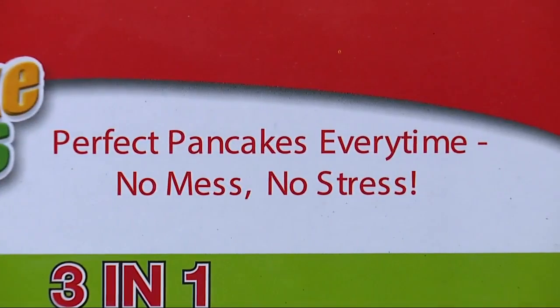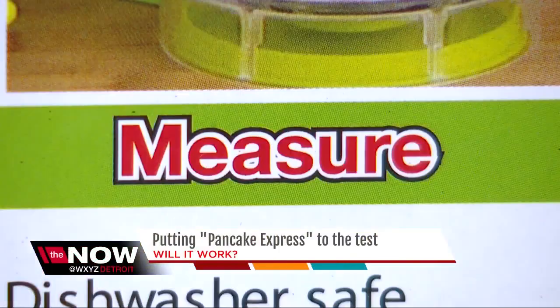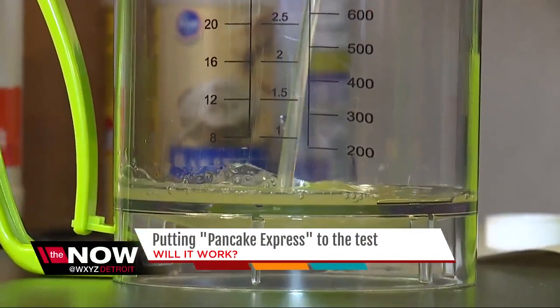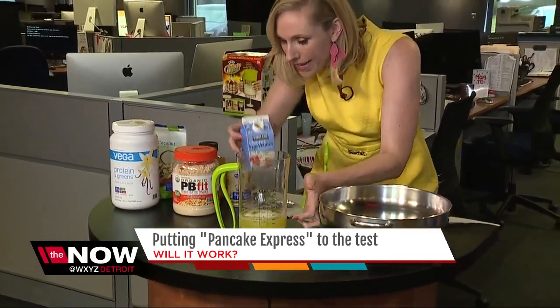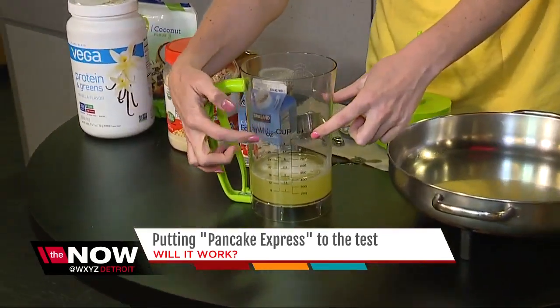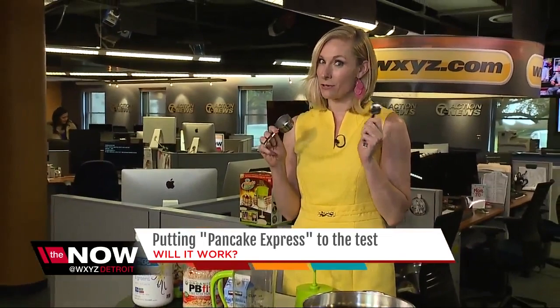It promises to make perfect pancakes in just seconds without the mess. The Pancake Express actually has a measuring cup on the side of the container, which makes it really easy to add my one and a half cups of egg whites. But if you needed a third cup or quarter cup, you would need another utensil. And there aren't many recipes that include ounces or milliliters, so you'll probably need a couple of additional measuring tools.